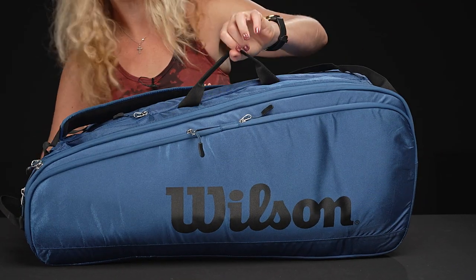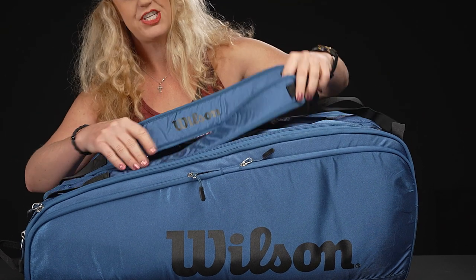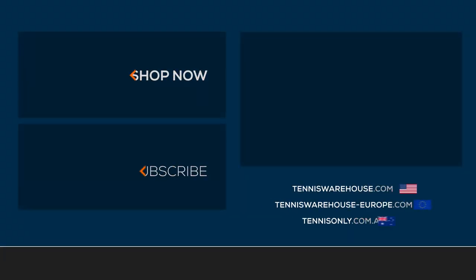There's one single grab handle on the top of the bag, and then these shoulder straps are attached, padded, and adjustable for easy carrying. To shop more Wilson tennis bags, please visit us at Tennis Warehouse, Tennis Warehouse Europe, or Tennis Only.